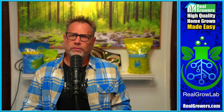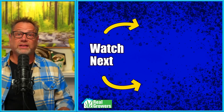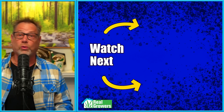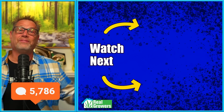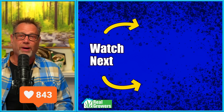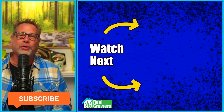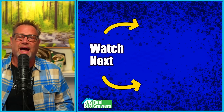Terpenes do volatize with heat, so that's the only con I can think of, but I don't think it's a major issue. So I'm asking — have you done any of these tricks? Have you done 72 hours on or 72 hours off? I'd love to know in the comments. If you dug this video, please hit that like button, smash that subscribe button, share this video with another grower, and check out the other videos YouTube is recommending — I think you will dig them.